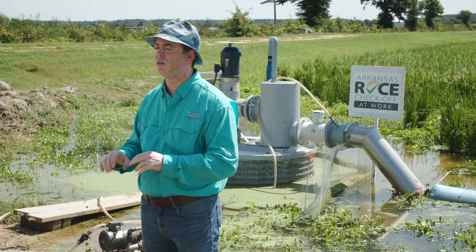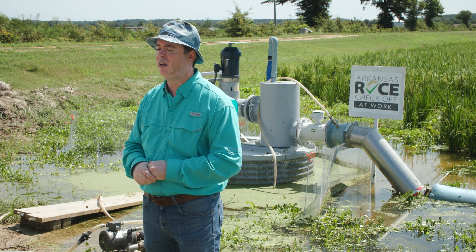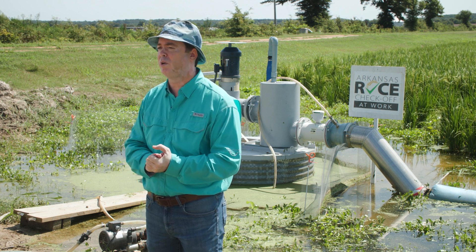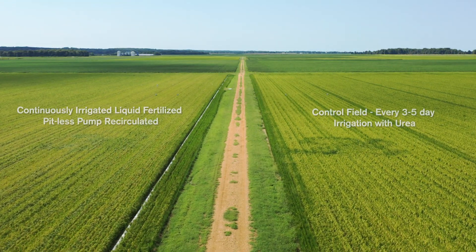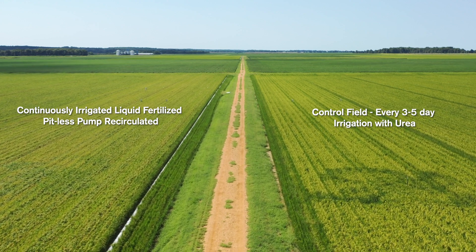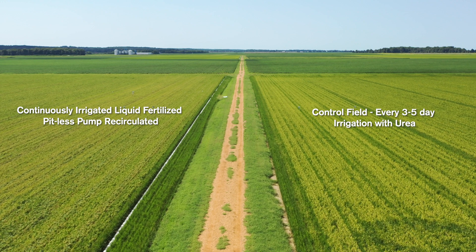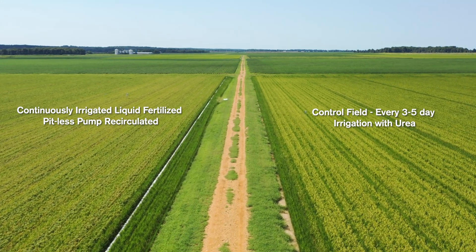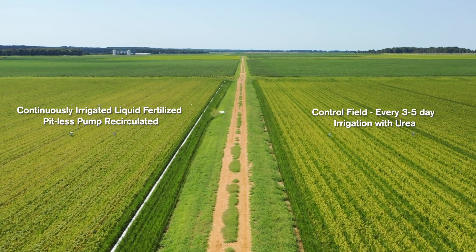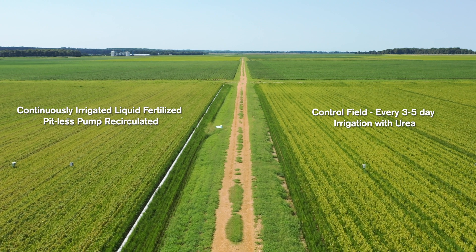We had about six short applications during the week of urea. This project has been sponsored by Yara, so we used some of their fertilizer product — a 23% UAN solution with calcium in it — in addition to a little bit of 32% UAN versus urea on the control side. So two different forms of fertilizer. Both fields are planted to 75-21 Rice Tech hybrids, and they both sponsored this research.